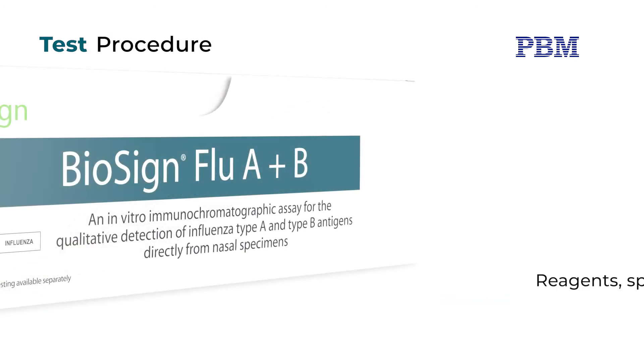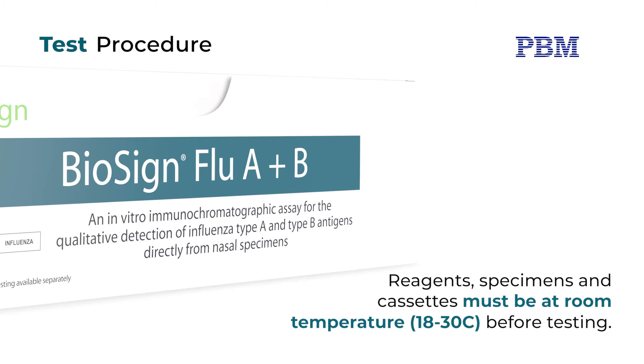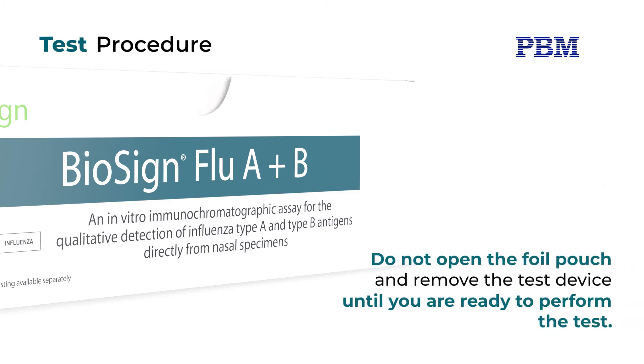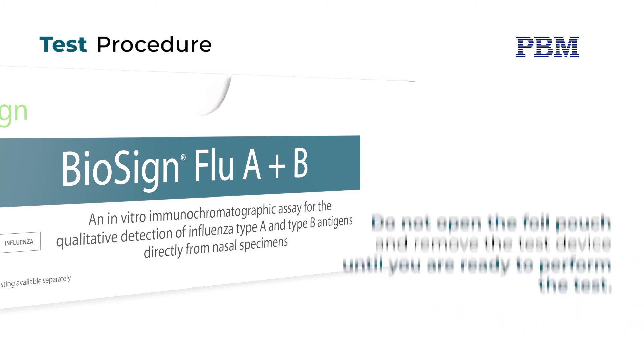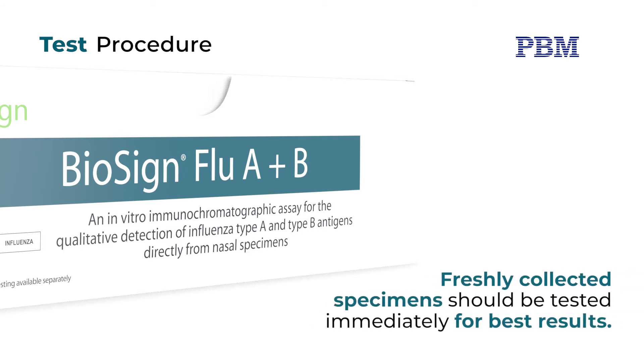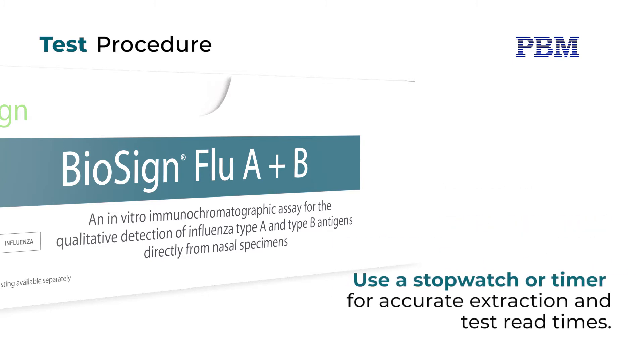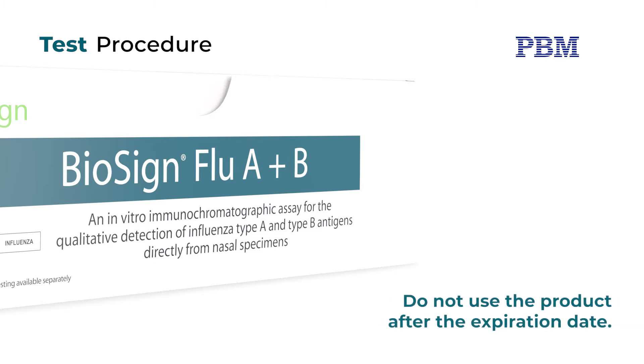Reagents, specimens, and cassettes must be at room temperature, 18 to 30 degrees Celsius, before testing. Do not open the foil pouch and remove the test device until you are ready to perform the test. Freshly collected specimens should be tested immediately for best results. Use a stopwatch or timer for accurate extraction and test read times. Do not use the product after the expiration date.